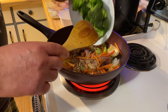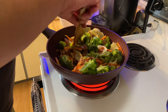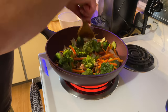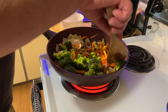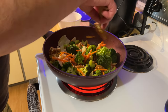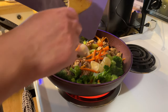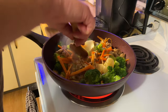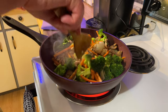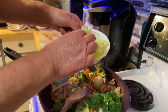And our broccoli goes in. We'll let that go for about two minutes. Now we're going to add the garlic — toss it around. And the coarser part of that Napa cabbage goes in next.